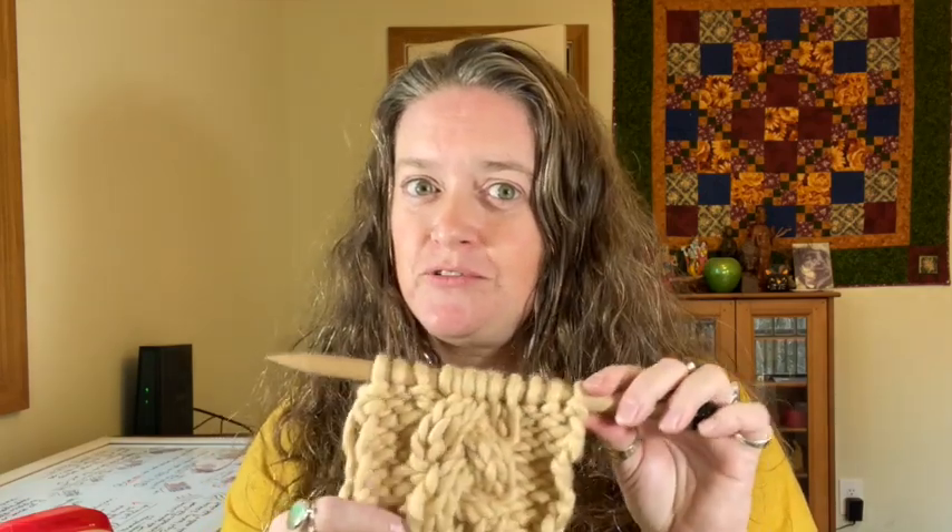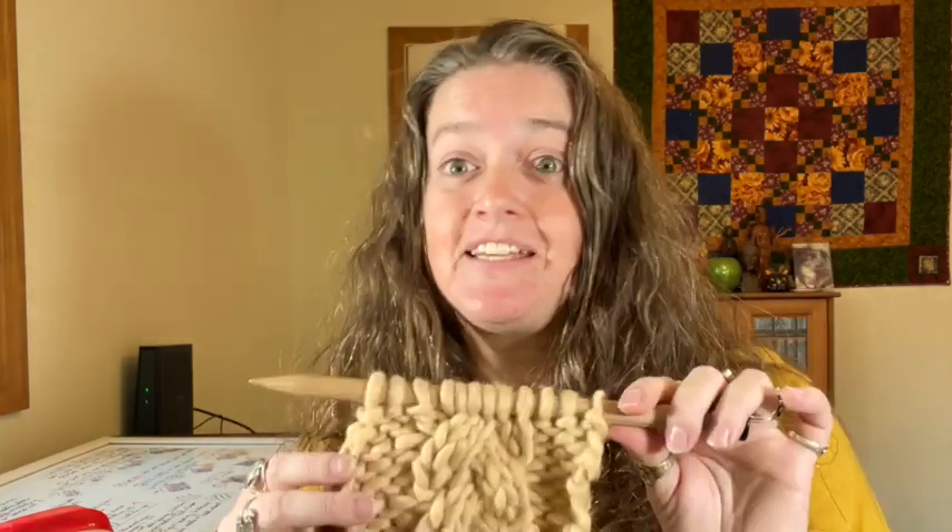Thanks again for joining us for learning how to do a cable braid. It is one of my favorite stitches — I like cables that go beyond the classic just-one-twist. This is fun because almost every right-side row you're doing something with it, instead of having to go five or six rows between cables. Cables do tighten up your stitch gauge a little bit, so be careful of that if you're just tossing cables into a regular sweater.